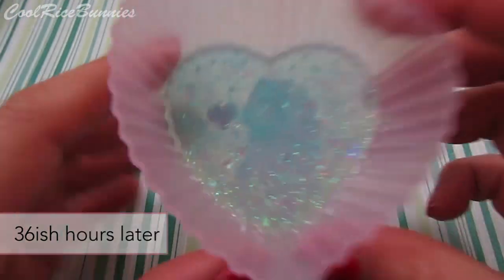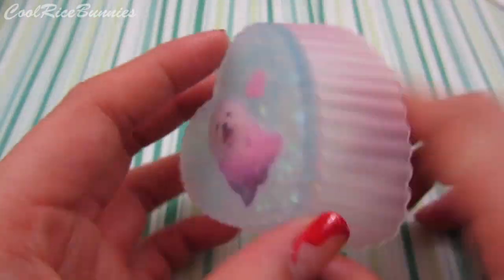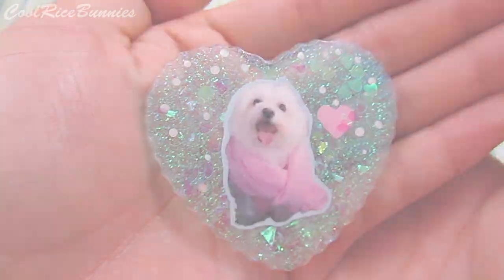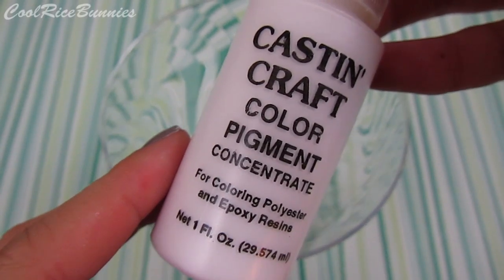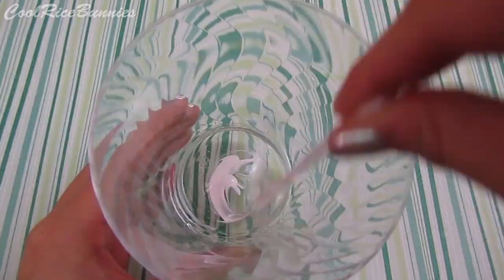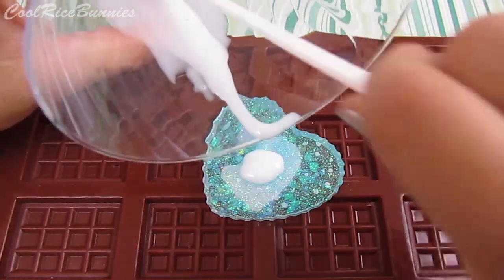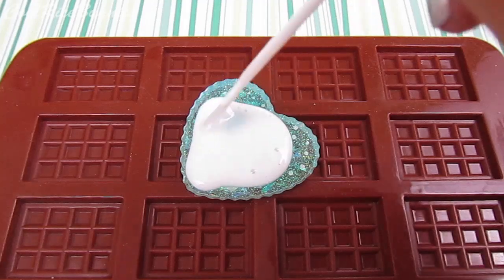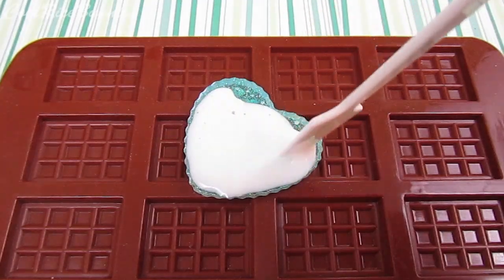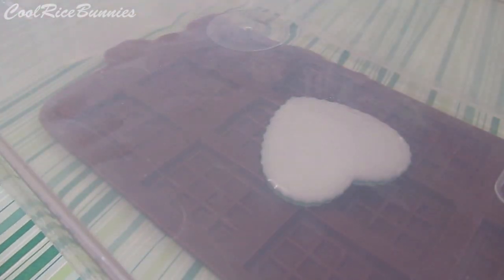After a couple of hours it had hardened, so I popped it out of the mold — it was really shiny when it came out, but I decided I wanted to do a white background. I took some resin pigments, mixed them into a batch of resin, then layered it on the back side to give it a nice white dome. After everything was spread out, I covered it with a plastic container so no dust would get on it.